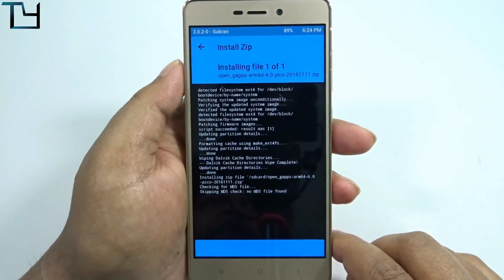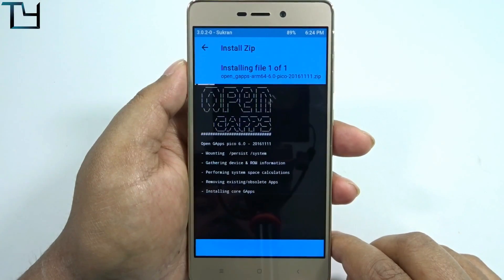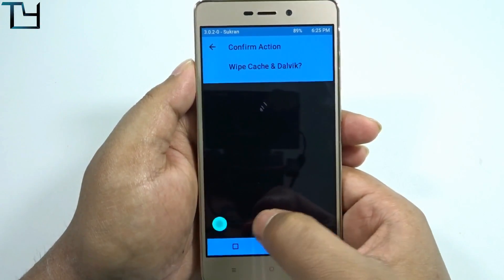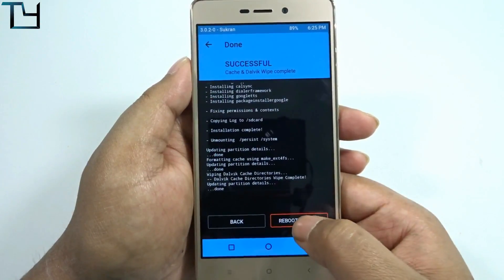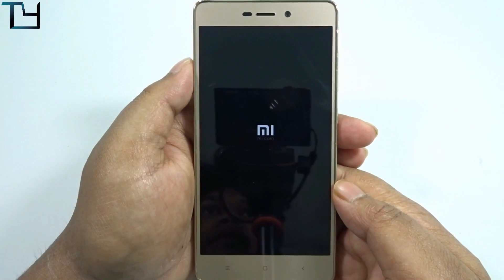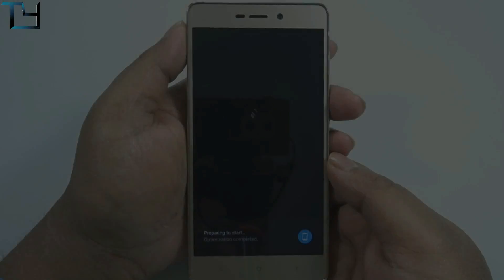You can choose any variant you want — pico, micro, your choice. I'm again confirming that the data on/off automatic toggling bug from previous builds is not present here. The bugs are actually in the camera section, which I will be showing you later on, so make sure you watch this video till the end.